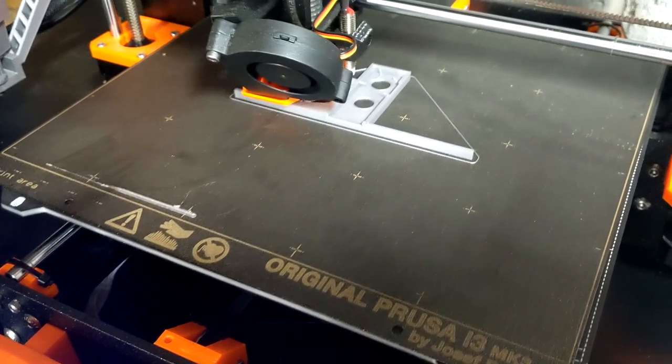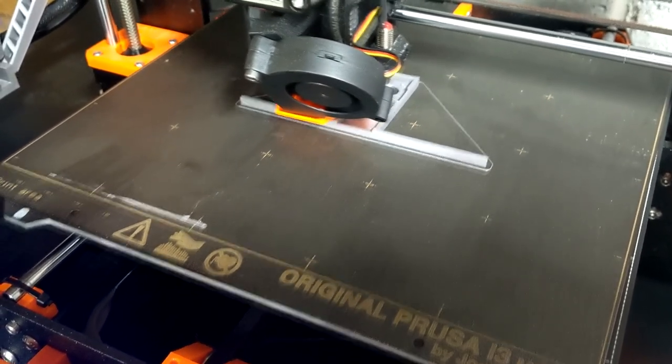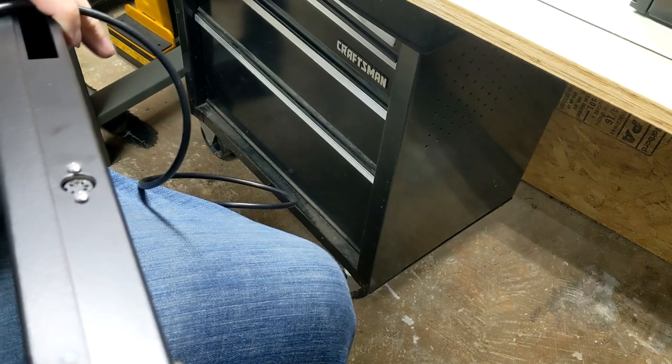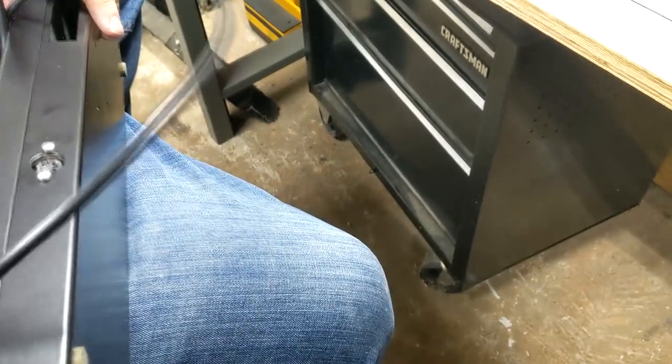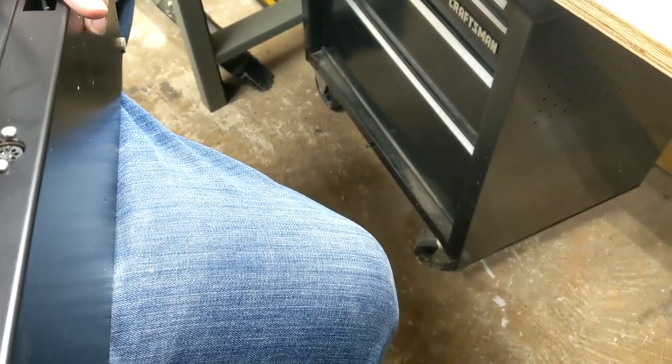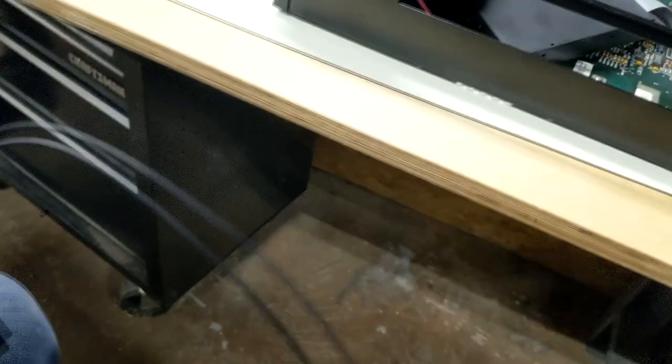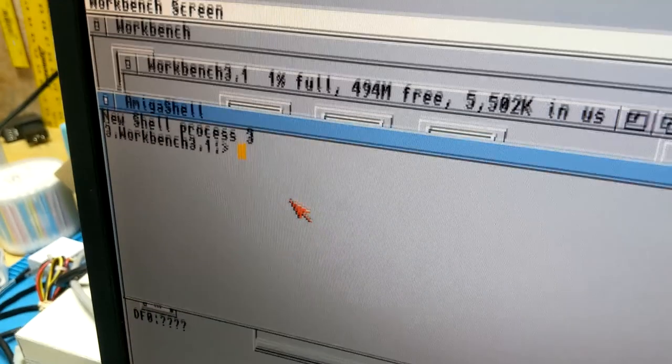What are you printing? That's some brackets for the Vampire stuff. All right, so we're going to try the keyboard now. Both ends are the same — they should be, yeah, both ends are the same.